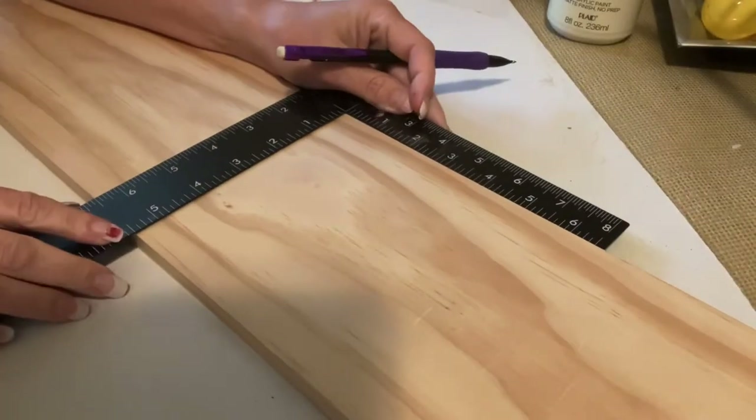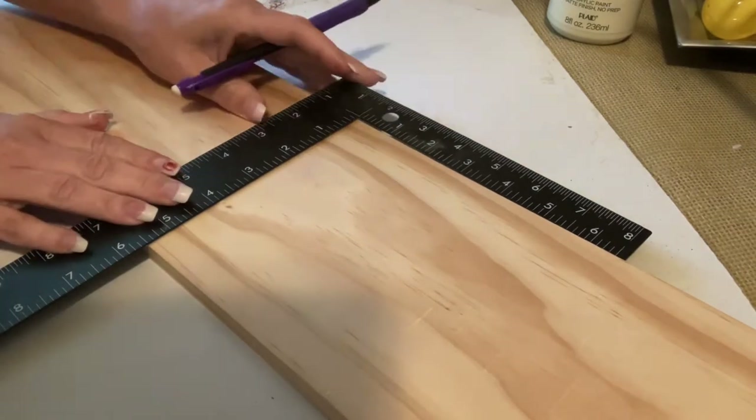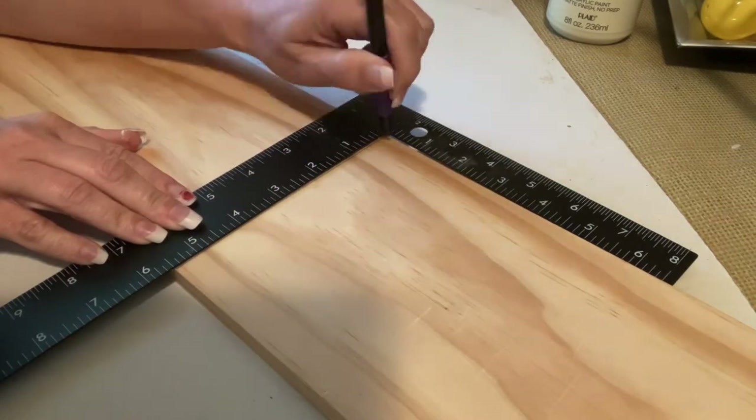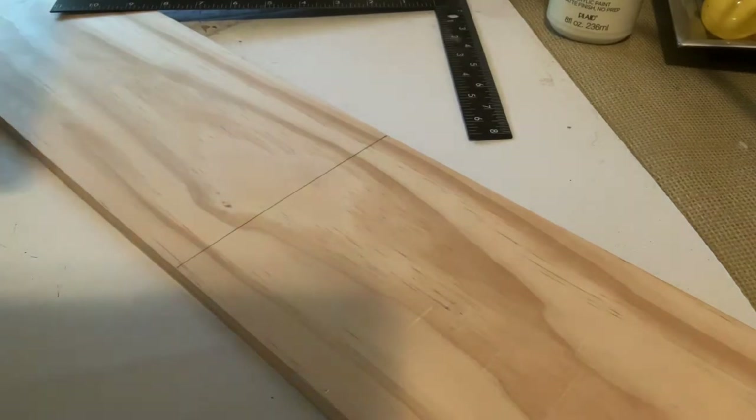Now back to my board — we're going to work on the body of my Uncle Sam gnome. I find the center of my board, and I knew I wanted the bottom part, the pants, to be a little bit longer than the torso. So I just go down below my mark a few inches and then draw my line.